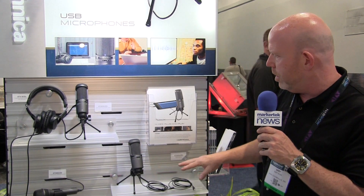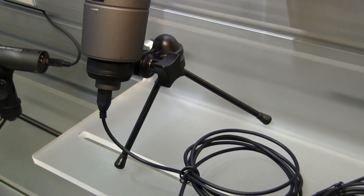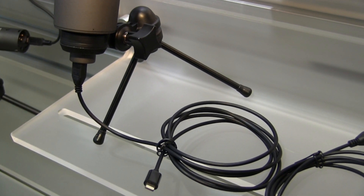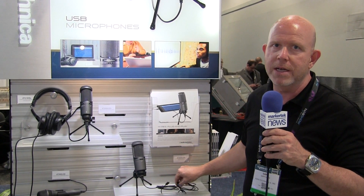But now at the show, we're introducing this guy, and this is the AT2020 USB-I. What sets this apart? Well, first of all, you get two cables with this. One is a lightning cable, which streams to iOS devices. It also comes with a USB cable. Now we have a multi-use microphone — Mac, PC, or iOS compatibility.